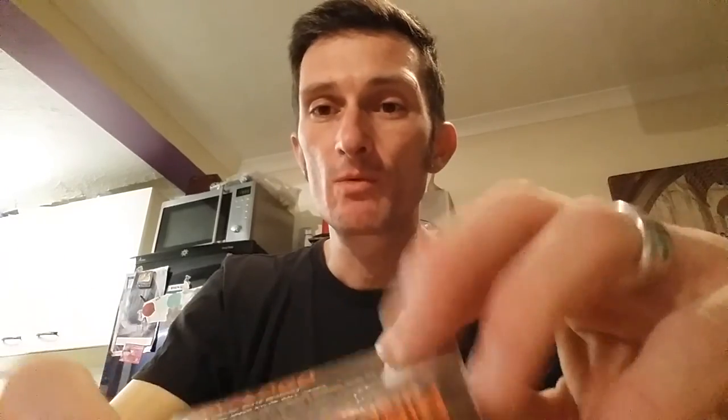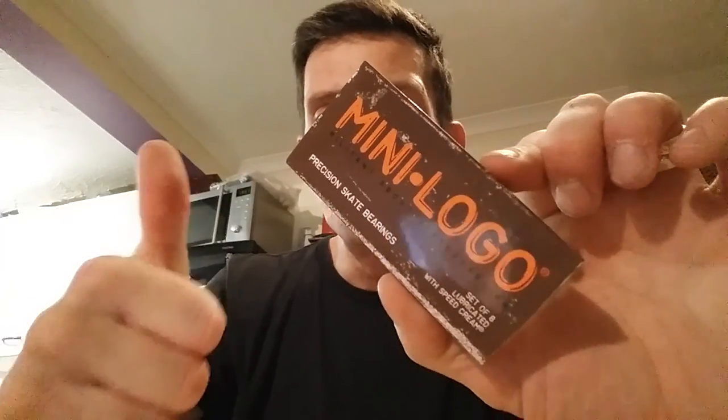I definitely rate these, so next time you need a new set of bearings definitely check these out and see what you think. I just wanted to share that one with you guys. Don't forget we're now on Facebook and Instagram, so like and share. The next video I'm going to do is a bit of an update on the Makai Griffins, which will probably be up in the next couple of days. See you next time, bye!